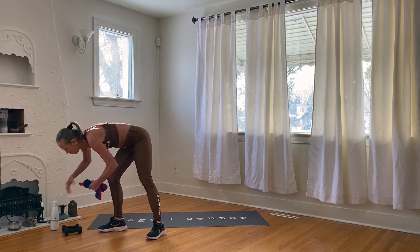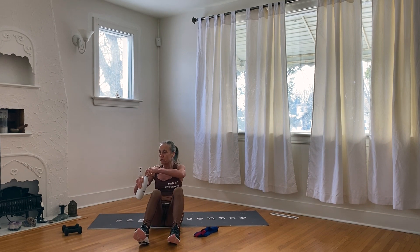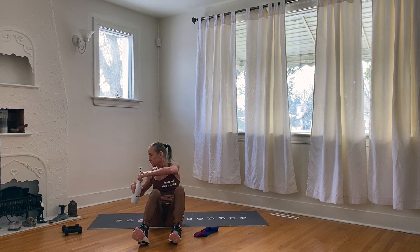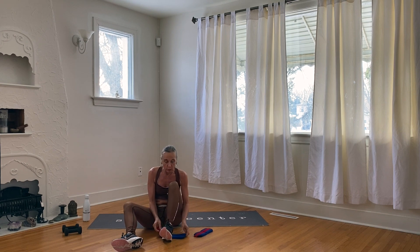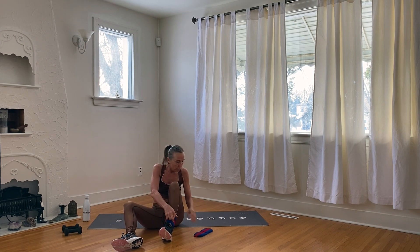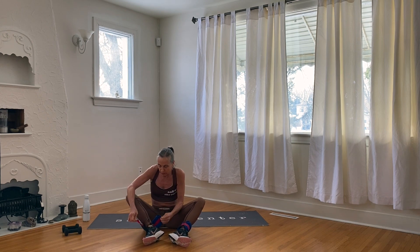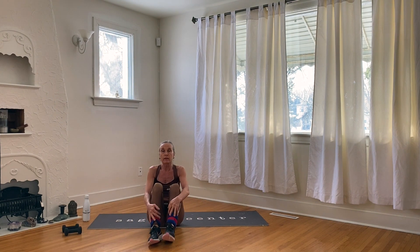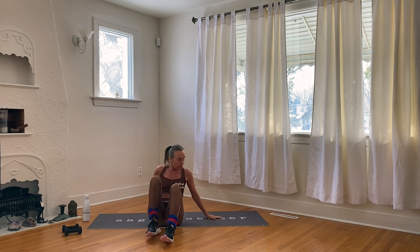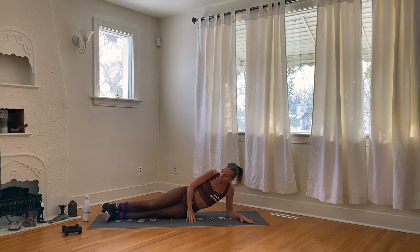If you're going to use ankle weights, grab them now. Have another little drink of water. I'm slipping on one-pound ankle weights — you don't need any, or go up to five pounds, whatever you're most comfortable with. Remember, you're not proving anything — consistency is the key.